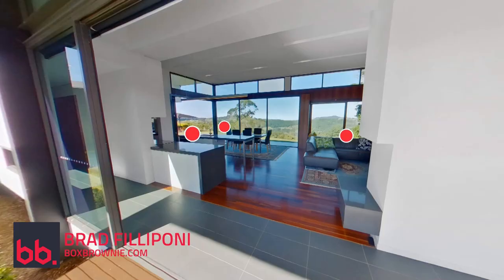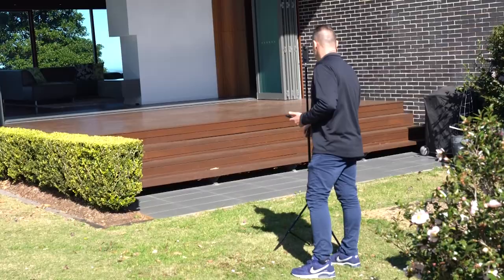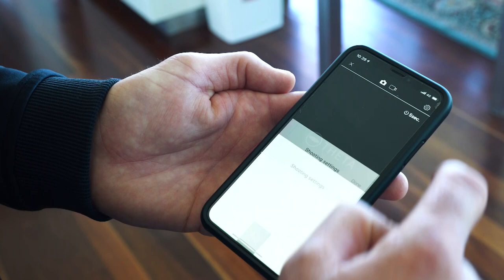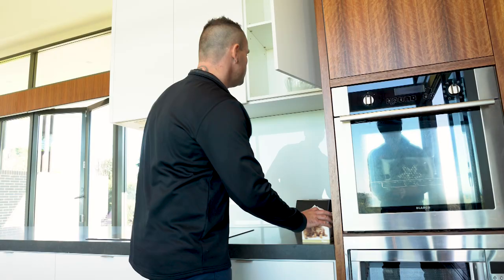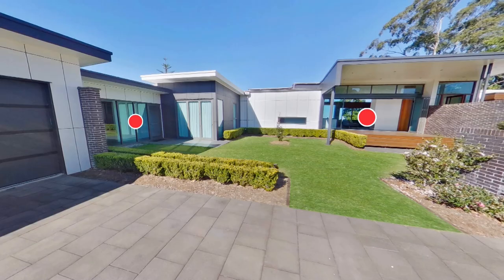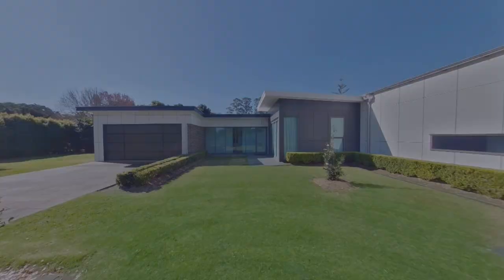Hi everyone, it's Brad Filippone from boxbrownie.com. In today's tutorial I'm going to show you how to create a virtual tour for real estate. I'll be showing you the complete process including what 360 camera to buy, how to set up your camera, how to prepare the house, how to shoot the house with a 360 camera, how to get your images edited professionally, and of course how to create a virtual tour. By the end of this video you'll easily be able to create a professional virtual tour even if you're not tech savvy or if you've never created one before.